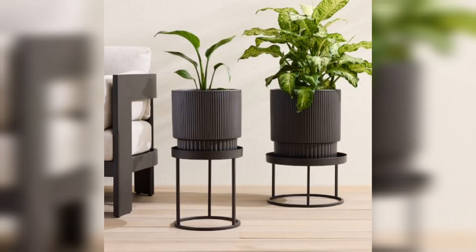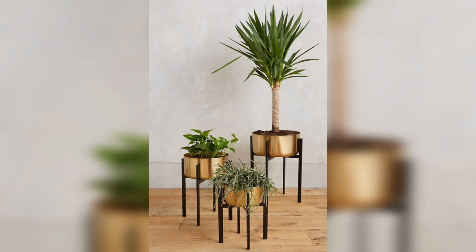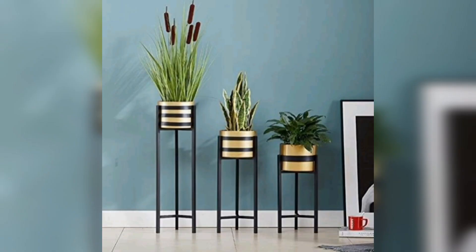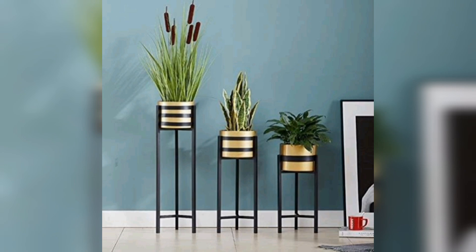If you want to create a captivating display, consider metal plant stands with built-in LED lights. These stands not only provide a stunning platform for your plants but also illuminate them, creating a magical ambience in your home. It's a great way to highlight your green friends and bring a cozy atmosphere to any room.